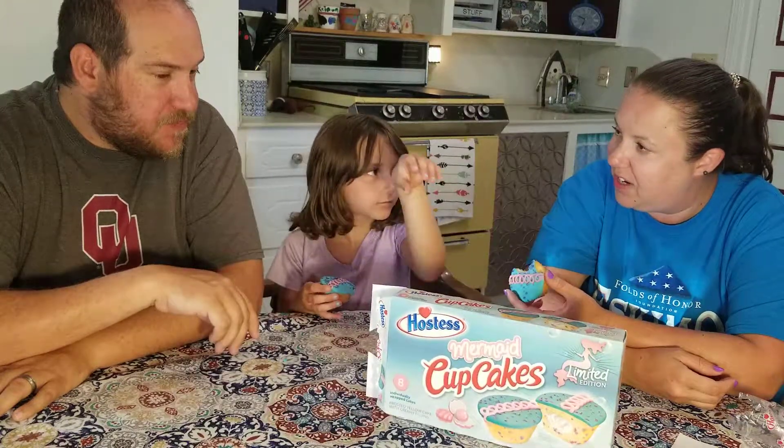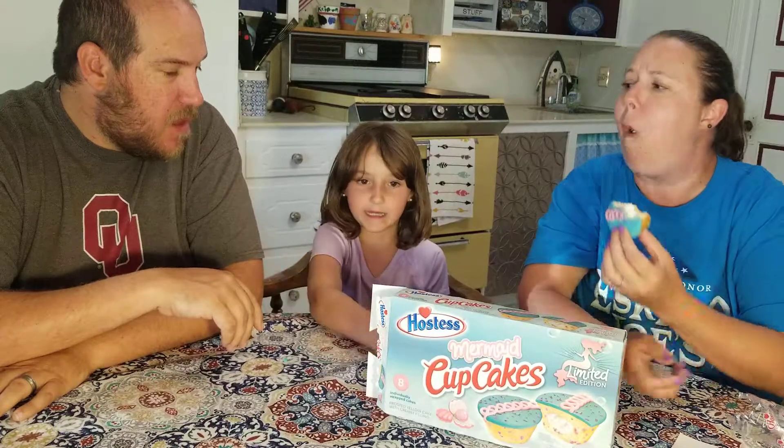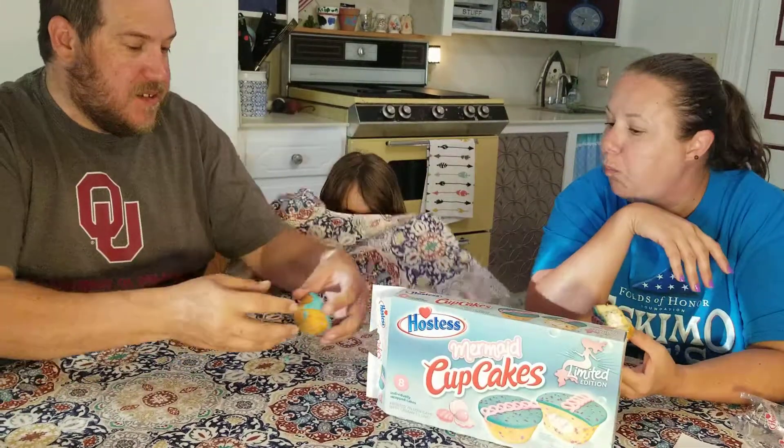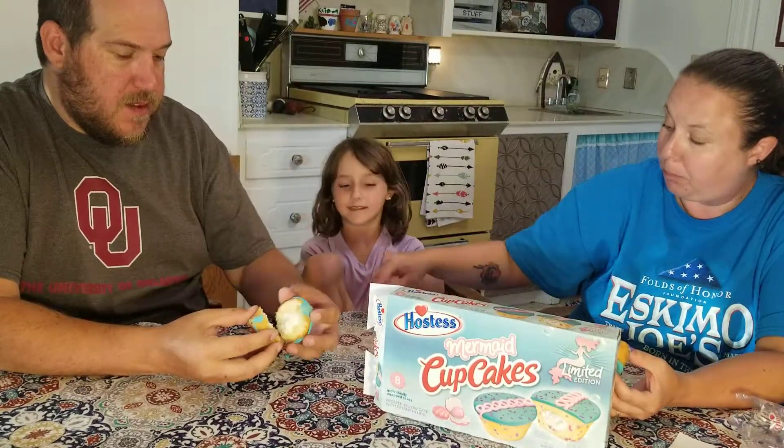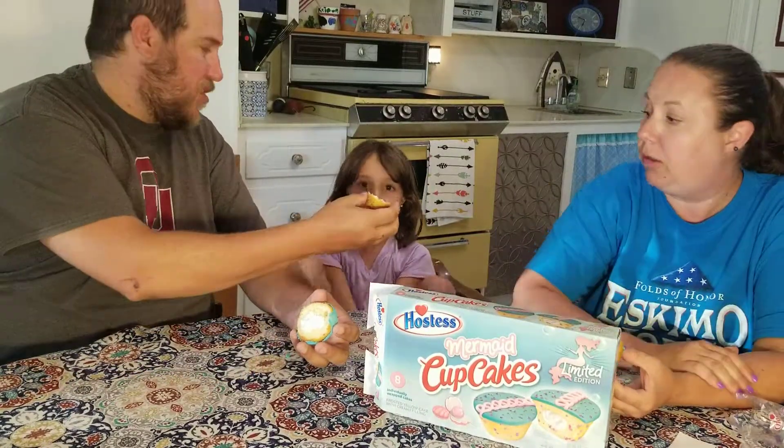You really taste the difference? Yeah, I don't know. I don't like it. I don't like it. She's not a big frosting eater.